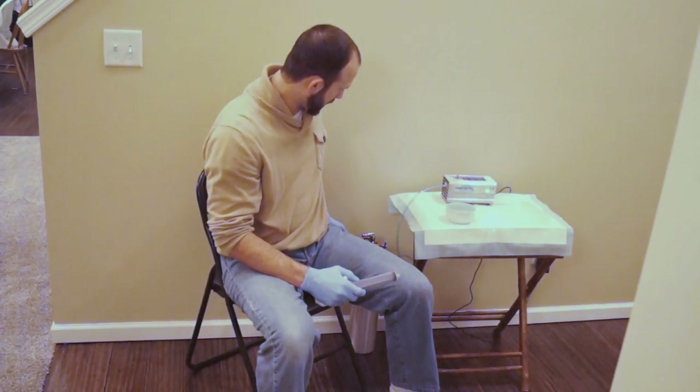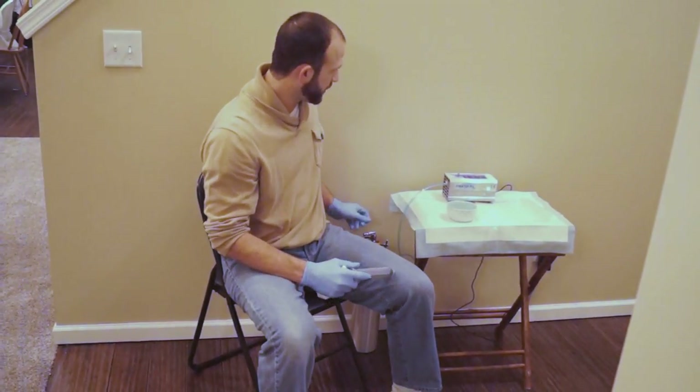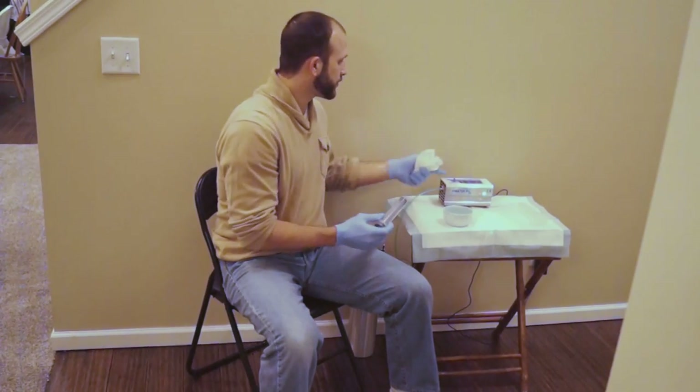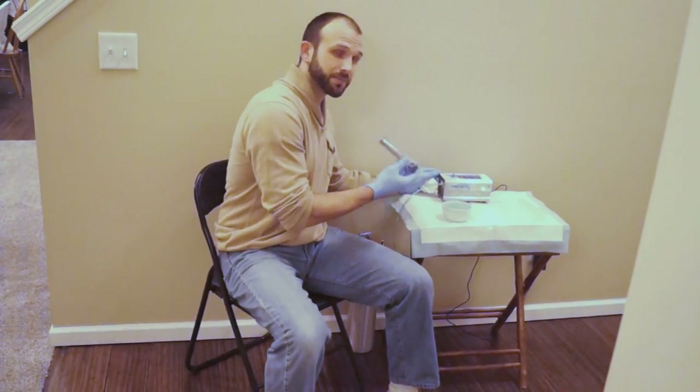We're warmed up now. I'm going to go ahead and turn my oxygen on. As I mentioned, I'm going to put it at half — and after a minute there will be ozone coming through here. Actually it takes just a few seconds and I can smell it now.